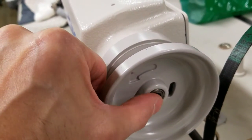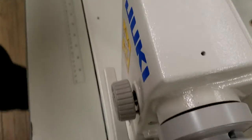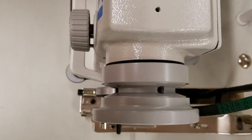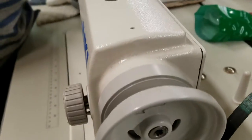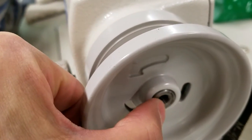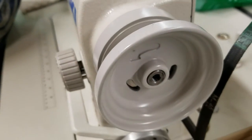The wheel itself needs to be flush with the shaft. If the wheel is too close to the machine, the belt could be touching the belt guard once you put the belt guard on. So make sure that this shaft here is flush with your gray hand wheel or off-white hand wheel.